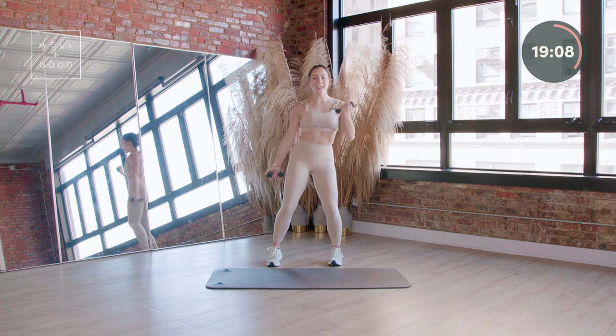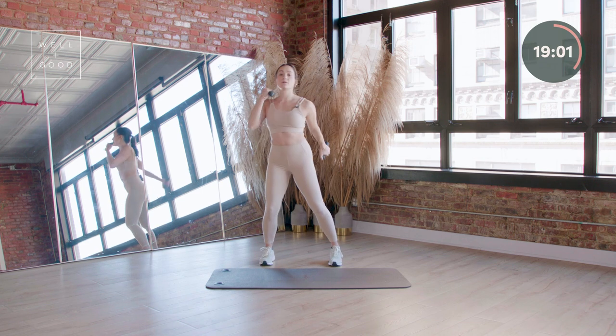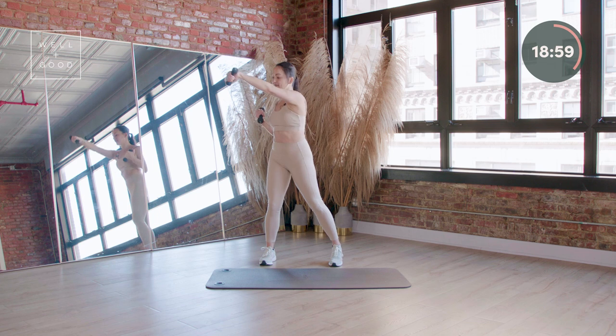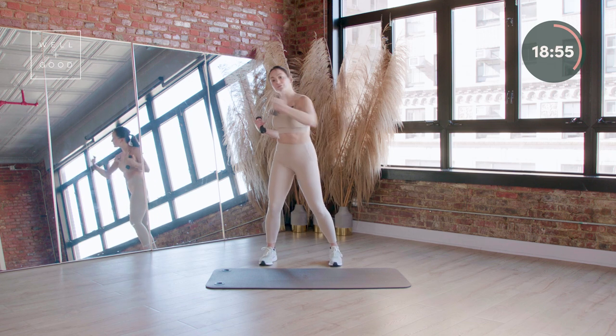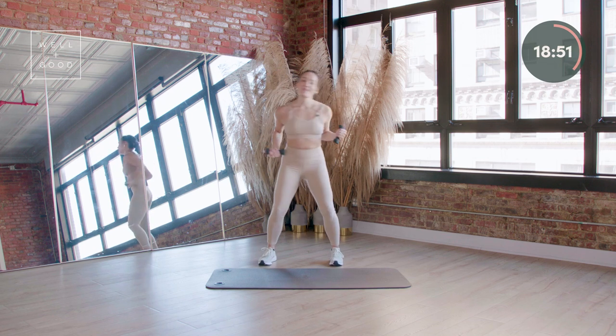Eight more counts, eight and seven, six, four more. Punch across your chest — give me right to left, right and left. If you need to drop down to a lighter set of weights or free arms, go right ahead. If you wanna level up, I welcome it.